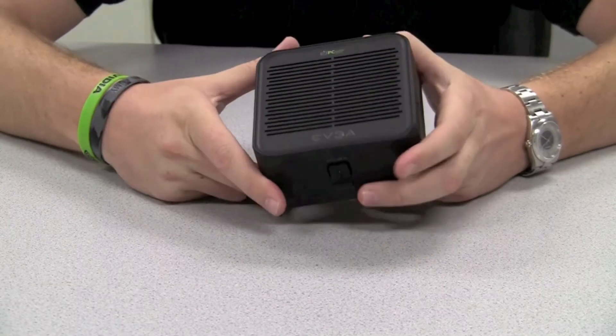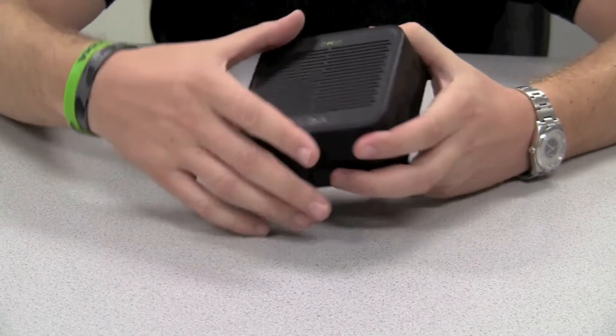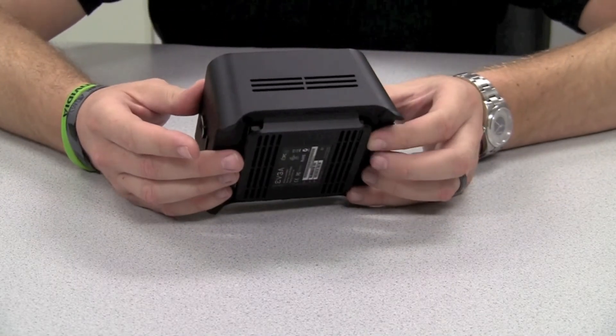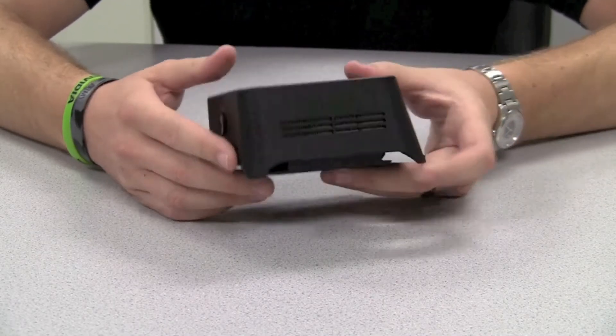You'll notice that the PDO3 Zero Client has some additional cooling fins on the top, as well as some on the side and a new base on the bottom here to add some additional cooling for your stateless solution.